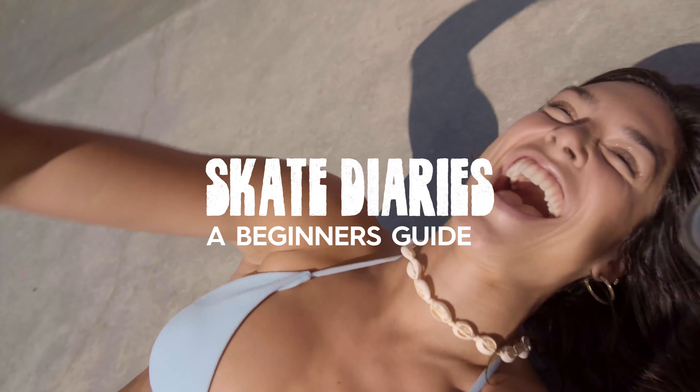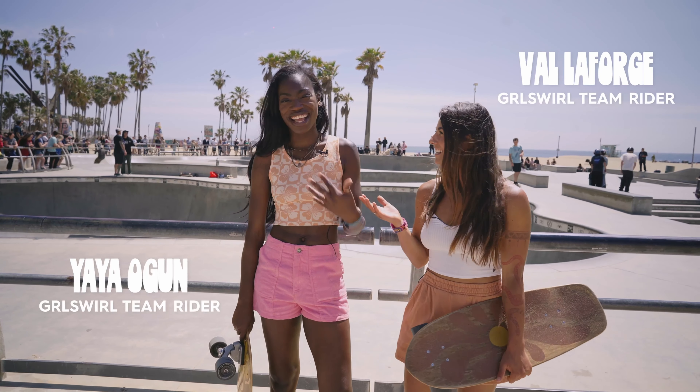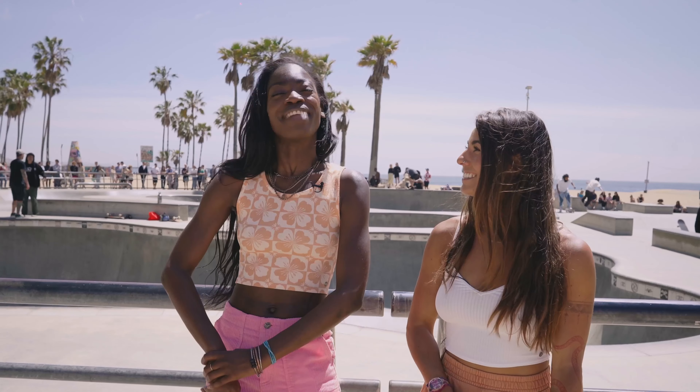Skate Diaries! Welcome to Skate Diaries. I'm Val from Grlswirl. And I'm Yaya, also from Grlswirl. And today we are going to teach you something that we are great at: how to fall.